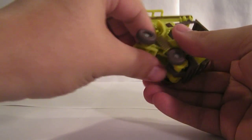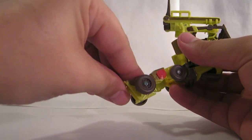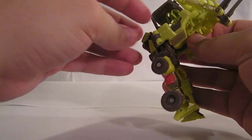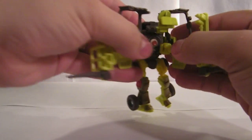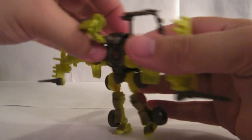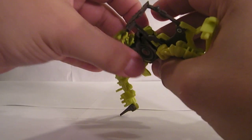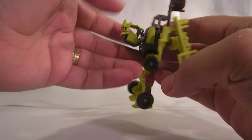Now for transformation, you want to start off by pulling these front wheels down — they're going to become the legs. Flip the feet up. And then you're going to want to split the forks and the entire top cover here, and swing them out to the side. This piece folds up like this, folds onto the back, and then folds in. So he's got a little bit of a backpack.